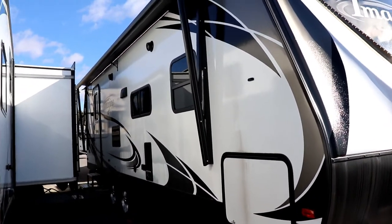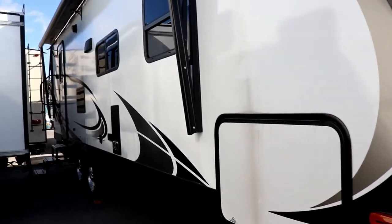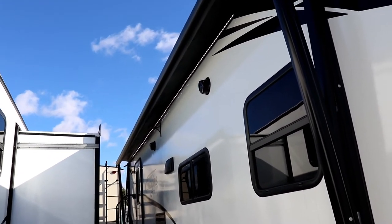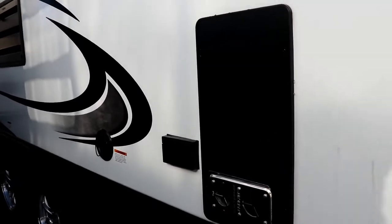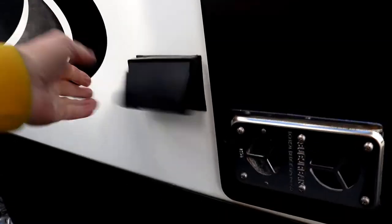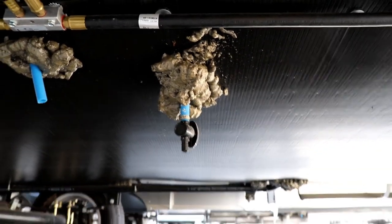Let's go to the door side. As you look down the door side, the storage door is the same size as the other side. Coming down you see a nice long awning, outside stereo speakers, deeply tinted windows, furnace exhaust, and a 110 outlet. This is where you fill your fresh water tank, and right below that is your fresh tank drain.